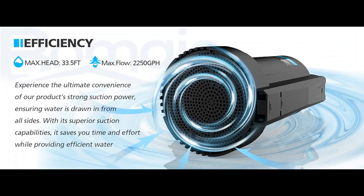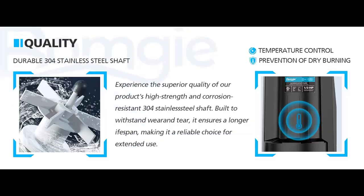The sump pump is also perfect for irrigating, garden watering, car washing, and other home requirements.